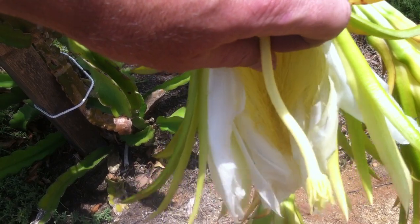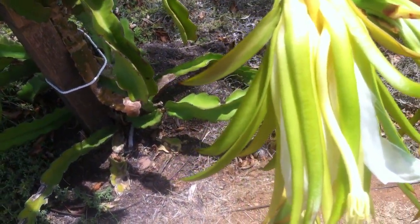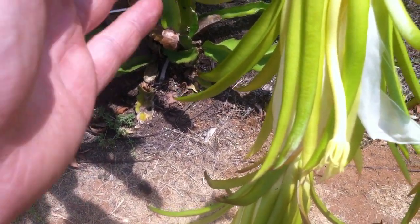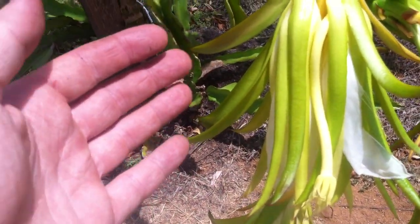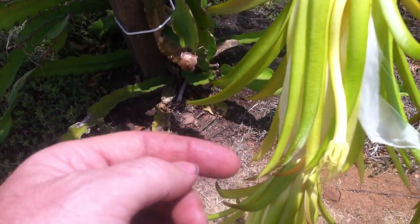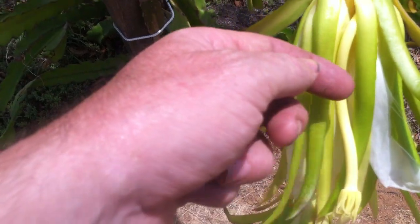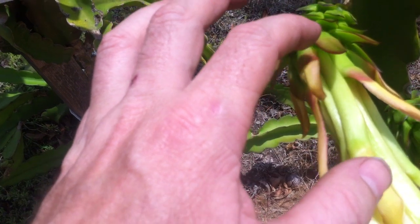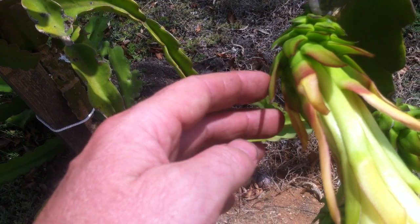The center part of the flower is pretty cool looking. This is the female part of the flower — the whole thing is called the pistil. At the end is this octopus-looking thing called the stigma. Then you have this long style, and as you go deeper into the flower you have the ovary, where the ovules are going to be found. Those ovules are basically the eggs.